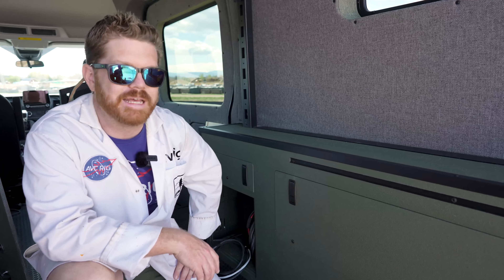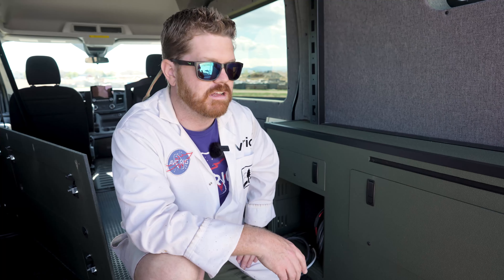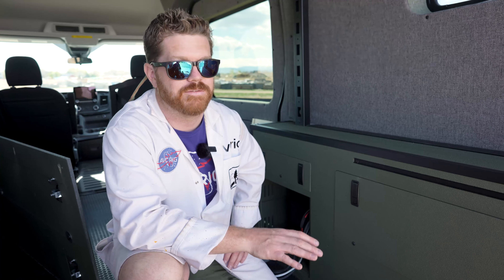We finished our cabinets here for this van in a custom color of Raptor bed liner that we spray right here at AVC. It's a really easy process — you add some color, you shake the thing, you hook it up to your compressor, and just spray it on like paint. It makes a really durable and easy to clean finish, and we think it works really great for your garage area.